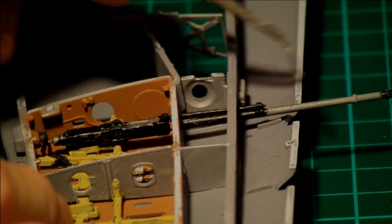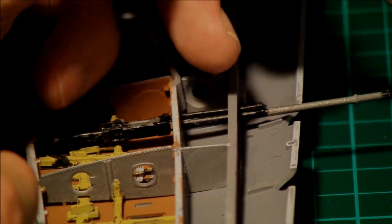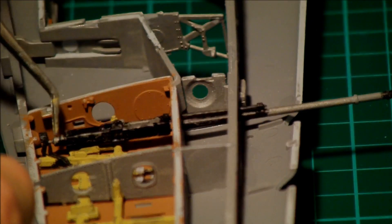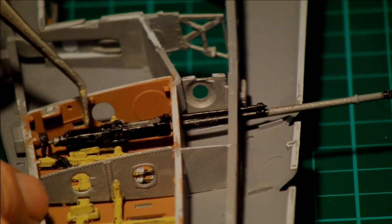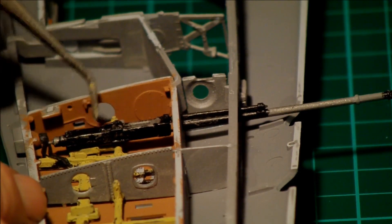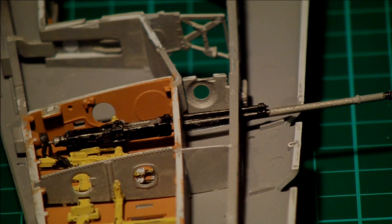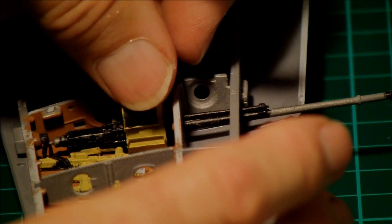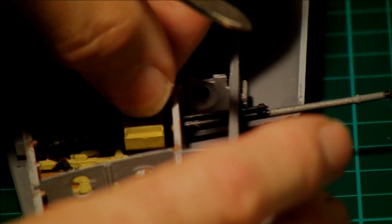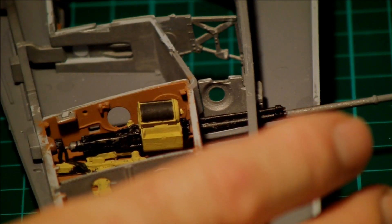I haven't painted all the barrel by the way, because we're not going to see that - it's going to be covered by a shroud. So I've just painted the front of the gun and the rear of the breech area. I've also gone over it with some dry brushing to bring out a sort of metallic effect of wear and tear on the gun itself, adding an extra dimension to it. Then the breech belt feed mechanism sits onto the gun on top there.